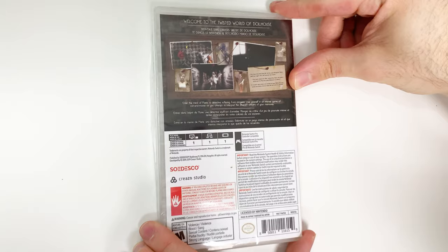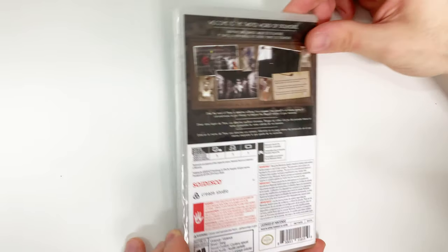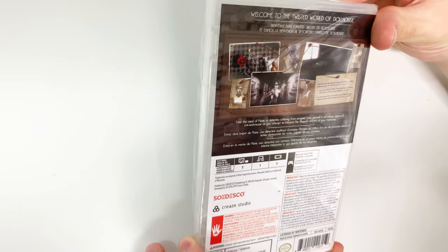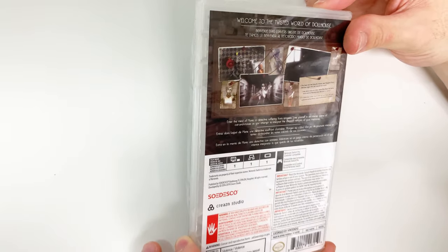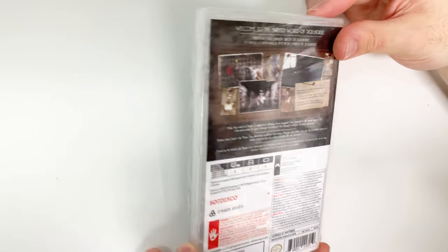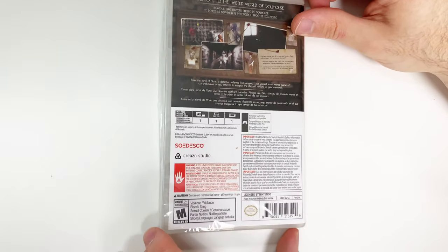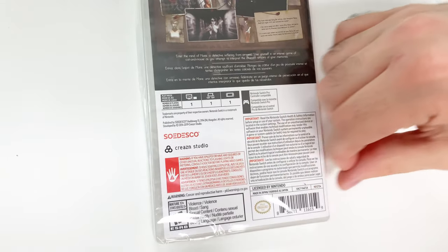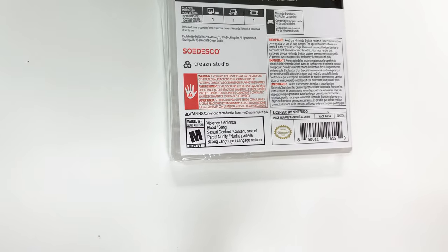It says 'Welcome to the twisted world of Dollhouse,' and here you have some shots of gameplay. It says 'Enter the mind of Marie, a detective suffering from amnesia. Lose yourself in an intense game of cat and mouse as you attempt to interpret the charred remains of your memories.' Down at the play modes, we can see that this game is single player across the board and pro controller compatible. It's rated M due to violence, blood, sexual content, and partial nudity.